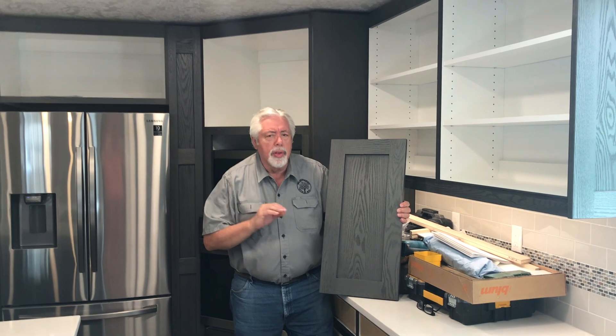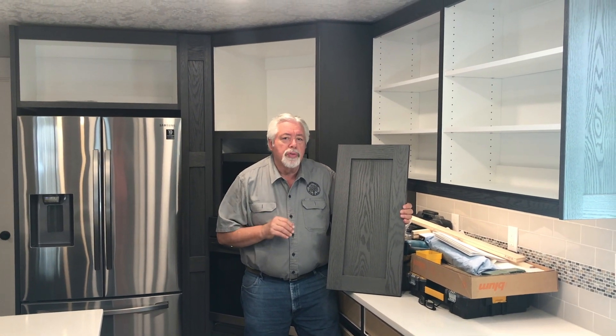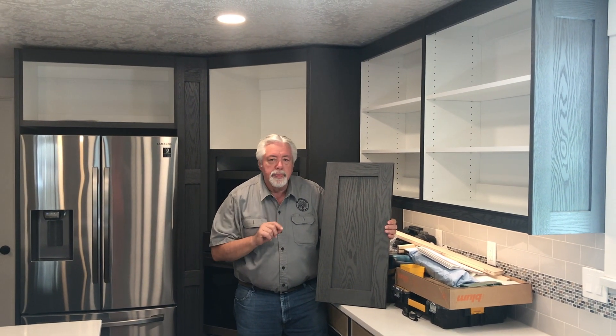I won't make you watch me put on all the doors and drawers, but we'll come back afterwards and we'll show you the finished product. What a wonderful kitchen this is going to be and we'll let you see it all done. See you then.